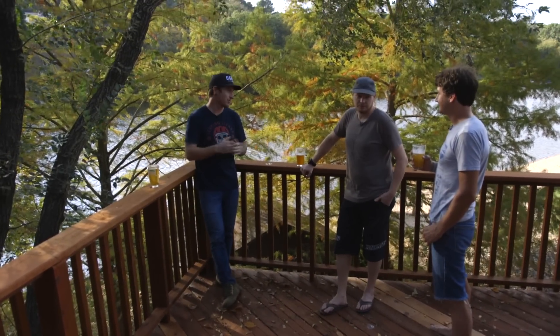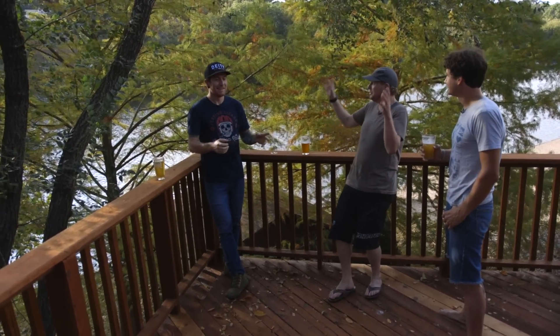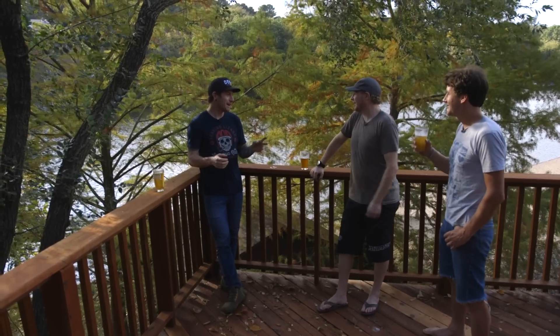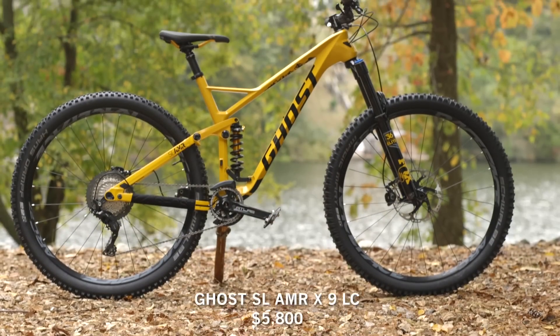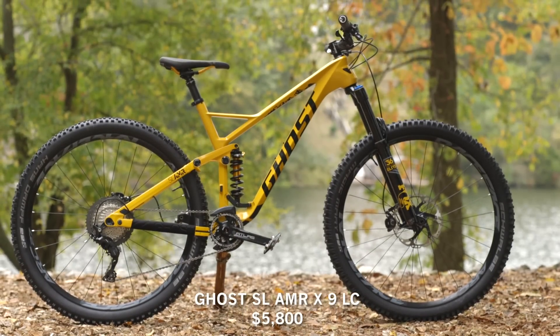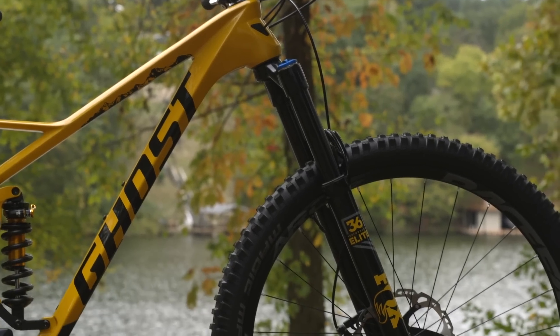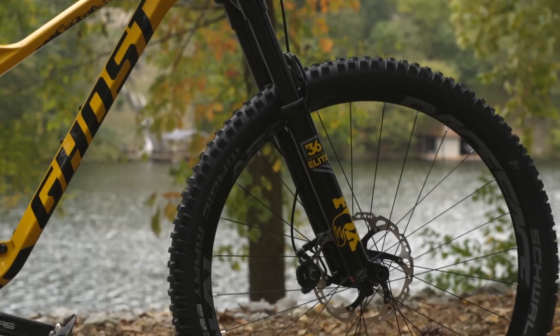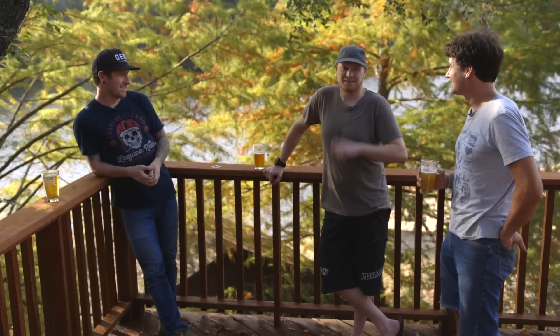Here we go with another 29-inch wheel bike — the Ghost SL AMR X9 LC 2.9. It's a mouthful of a bike but it kind of looks like 'Slammer' when you look at it real quick. It's 150mm front, 140mm rear. Are we gonna start with climbing or descending? Climbing.